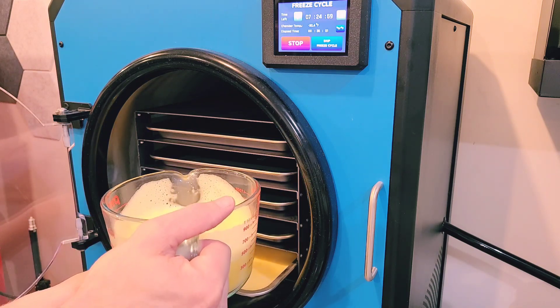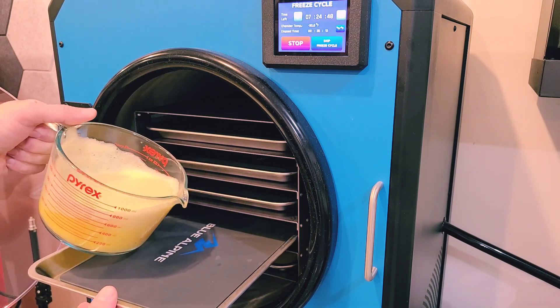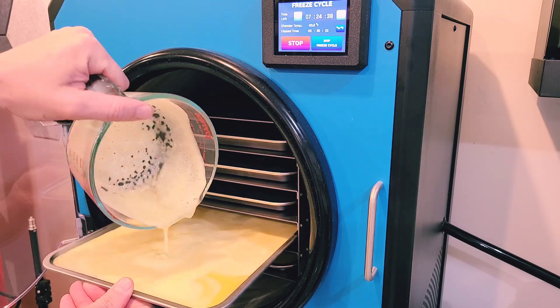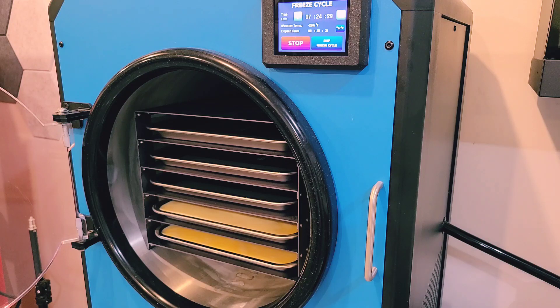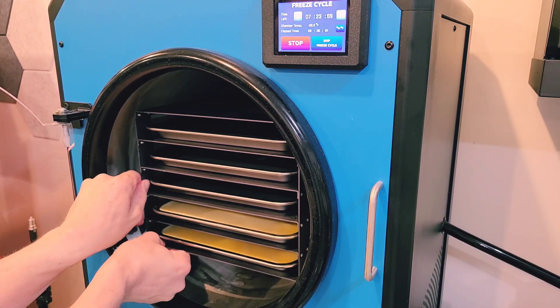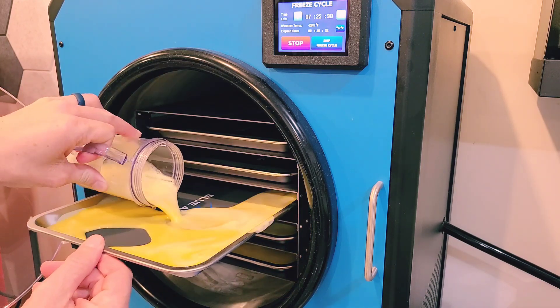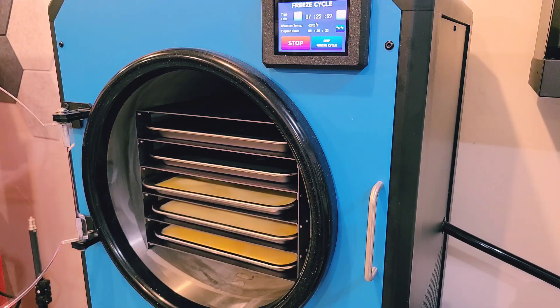If I had pre-frozen my eggs and wanted to skip the freeze cycle, this is actually a super important step because you never want to put cold food into a warm chamber. If you put cold food into a warm chamber or onto warm trays, you get a little bit of water generated inside the food. Then if you go to skip the freeze cycle, the water boils off and causes what we call a virtual leak. Your machine will pick this up as a vacuum leak, but what's really happening is that the liquid water is boiling off so quickly that the machine can't keep up.